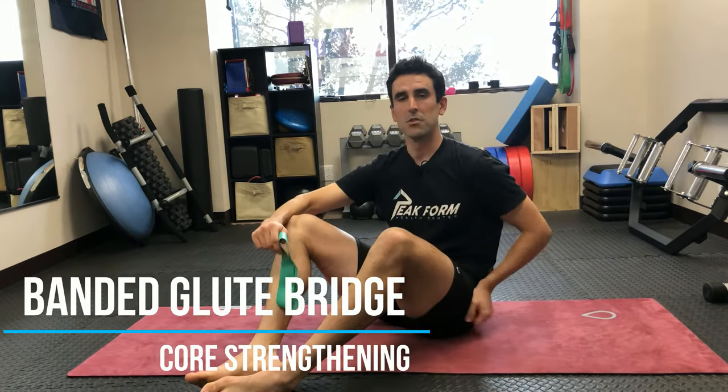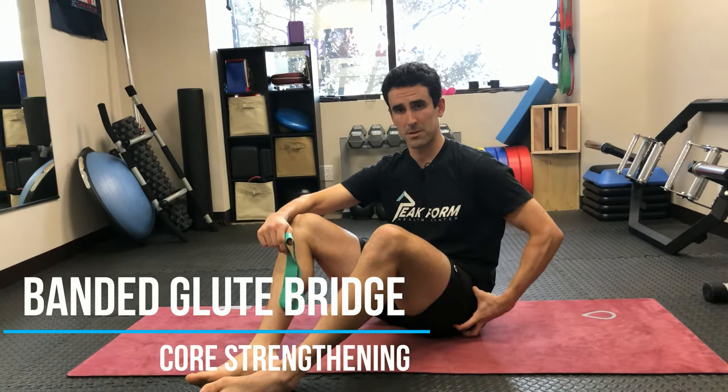The banded glute bridge is one of the best exercises to encourage activation of the gluteal muscles — specifically the glute max muscle and also the glute medius muscle on the side of the hip.